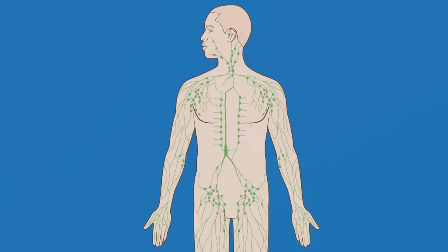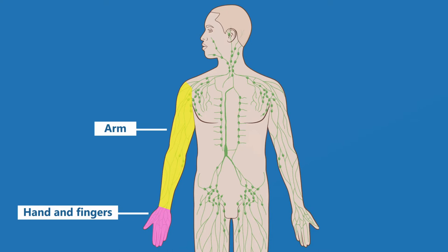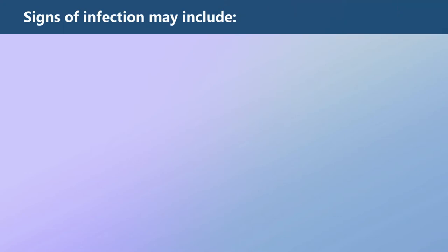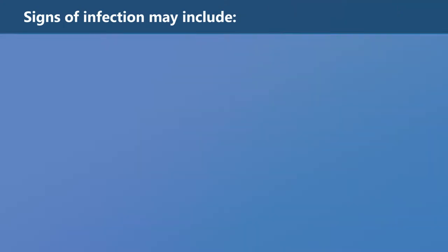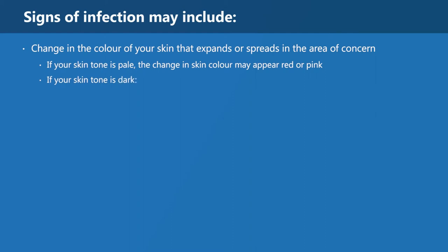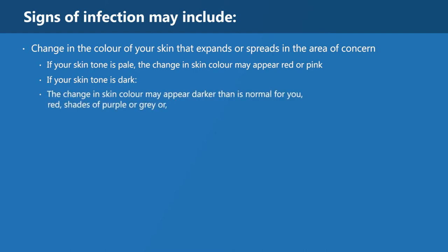Do not self-bandage if you have an infection in your hands and fingers, arm, trunk, or chest. Signs of infection may include a change in the color of your skin that expands or spreads in the area of concern. If your skin tone is pale, the change in skin color may appear red or pink. If your skin tone is dark, the change may appear darker than normal, red, shades of purple or gray, or there may be no change in color.